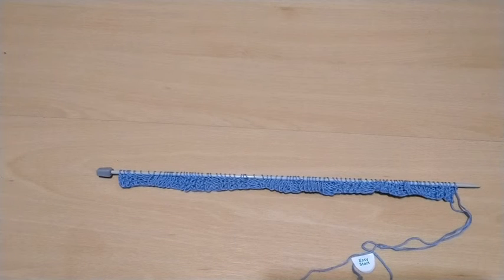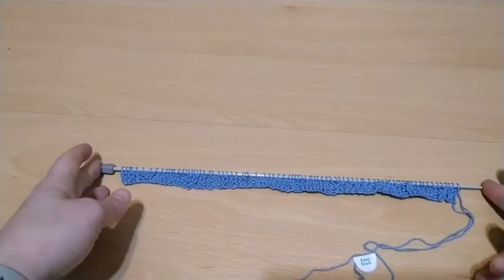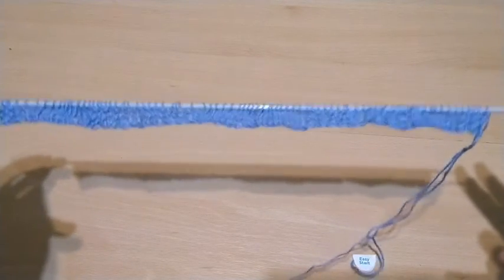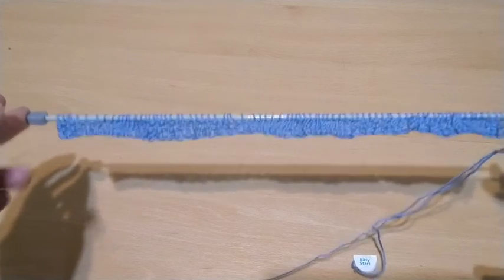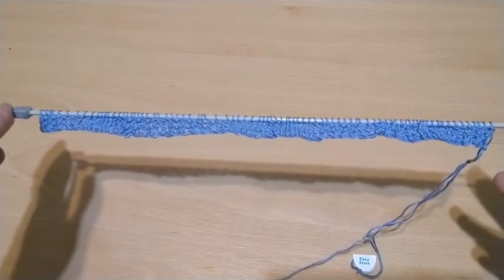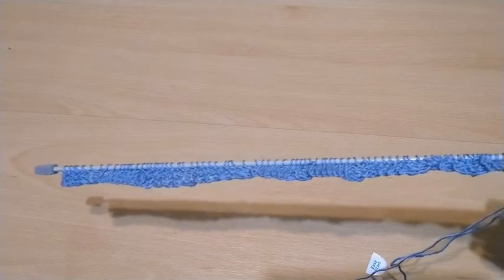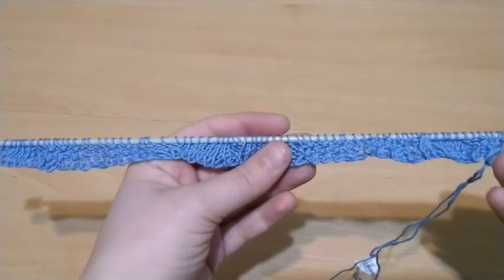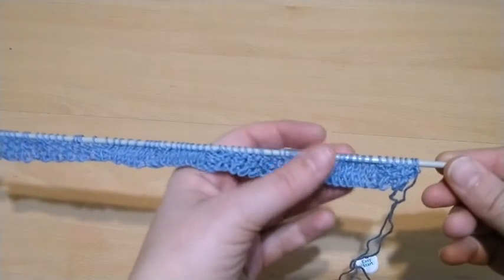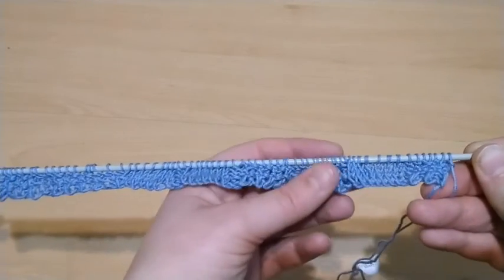Even though I haven't knitted for about 20 years and I've never been good at knitting, I did not think to practice until the night before the make-along started — even though I had the needles, the yarn, and even the pattern. So I decided to practice and realized it wasn't going great, so I took a few days to practice and then started the shawl.